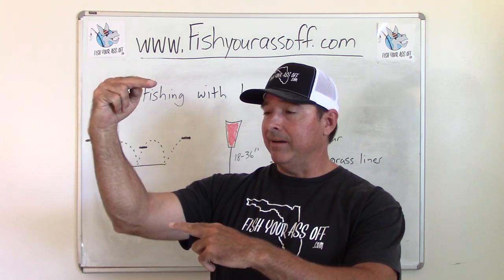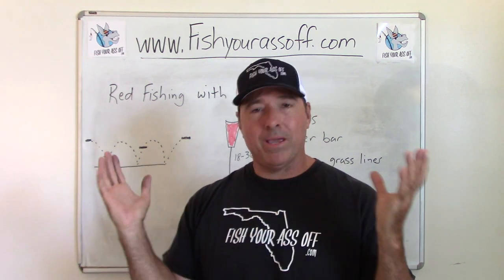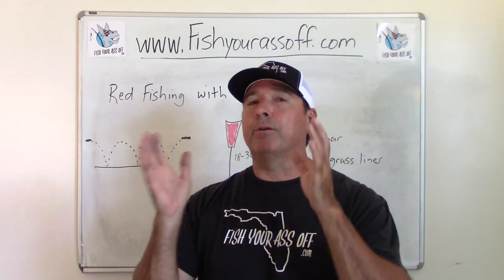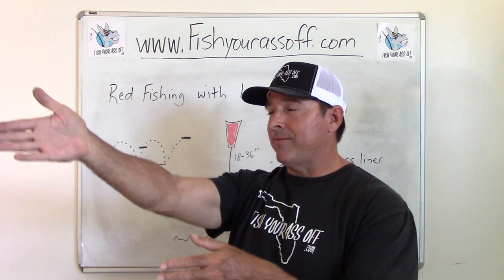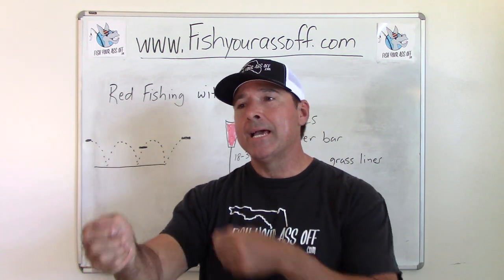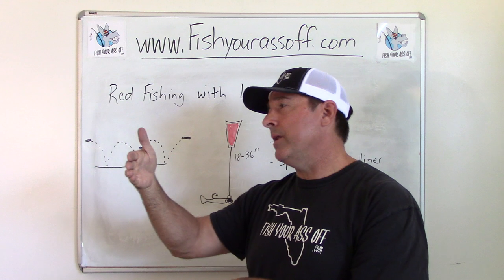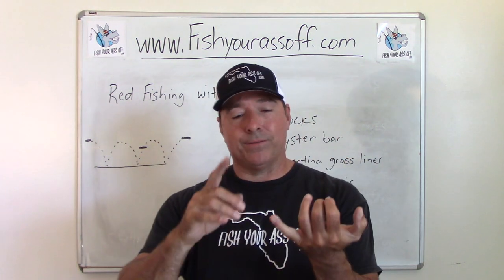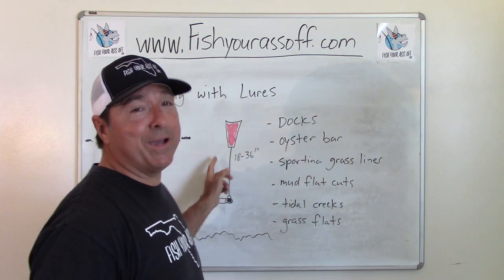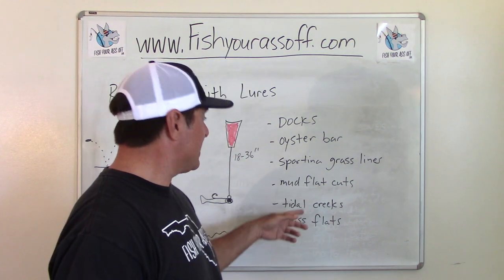Popping cork is deadly around oyster bars. Your leader can be as short as 12 inches and still work — when redfish are in feeding mode, they don't care. You can also fish real skinny water with a popping cork. Another great spot is a tidal creek with a line of spartina grass along the side — cast right up against it and pop your way up current along that grass line. You'll also catch flounder and black drum doing the same thing. A lot of people overlook the popping cork because it seems goofy, but it works — mudflats, grass flats, oyster bars, mangroves.